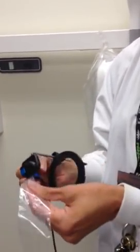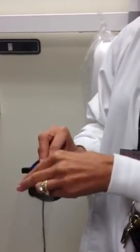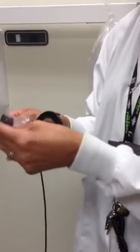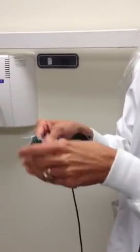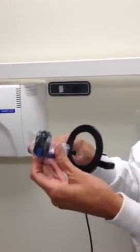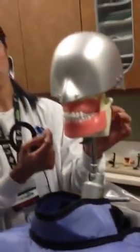You want to make sure that the client isn't biting on it, so you want to make sure that it's flush. Then we want to barrier it. At this point you would have your gloves on and all your PPE if you're working on a real client. You want to ensure that the whole sensor and the holder is covered.